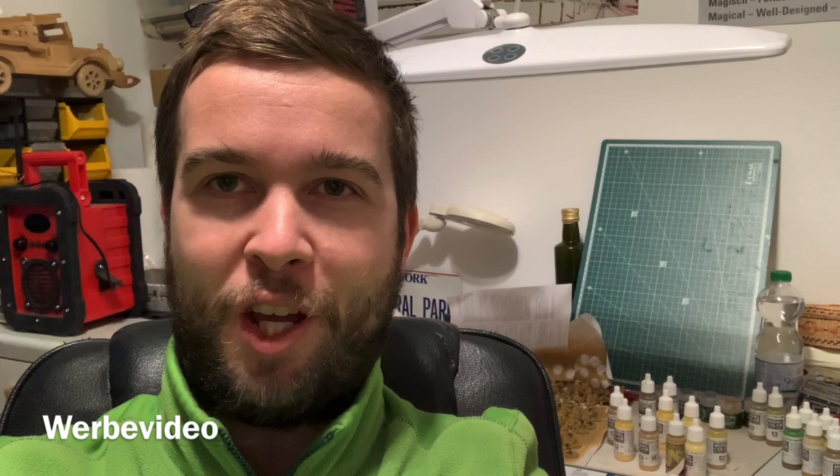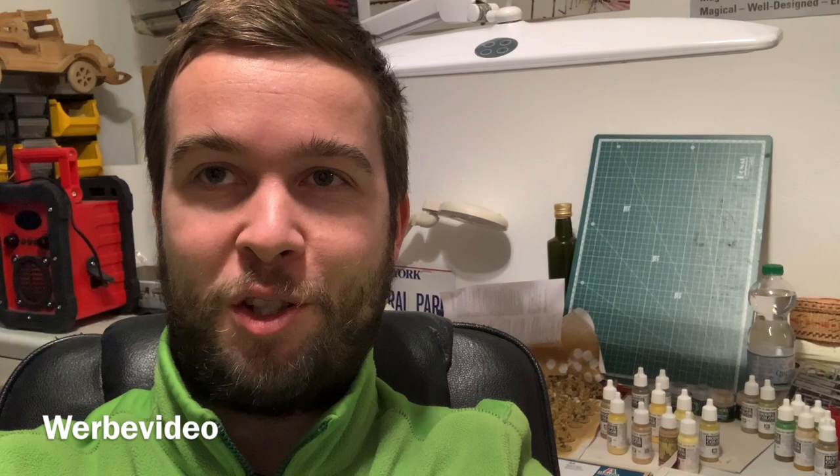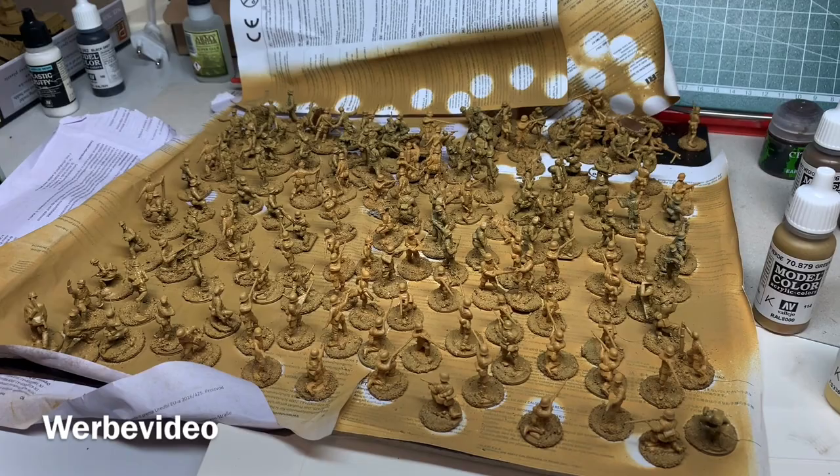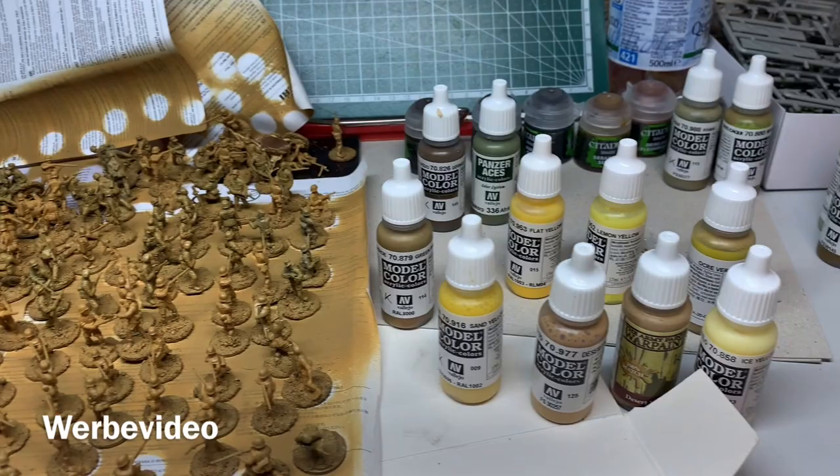Hey, this is Ben from 20 Millimeters, and today we're going to start the journey of how to paint the DAK infantry. It will be a kind of '50 shades of yellow'. In my last video I started to base and prime all my DAK infantry, which I want to finish soon.